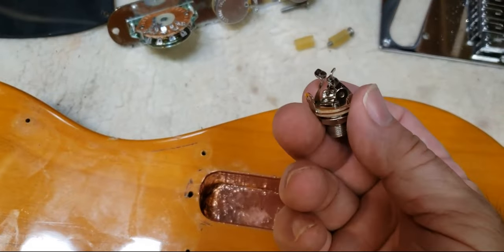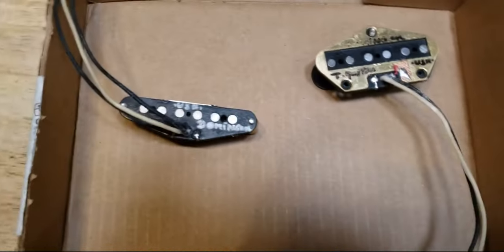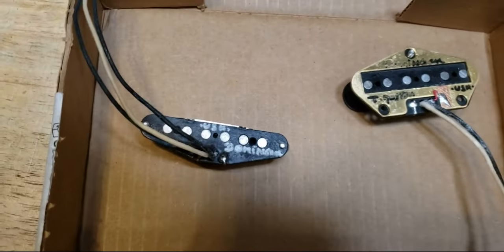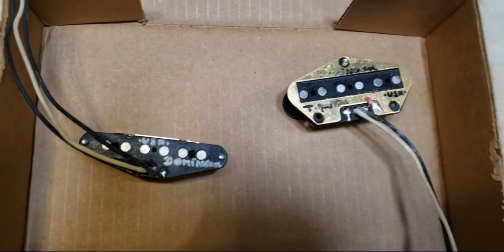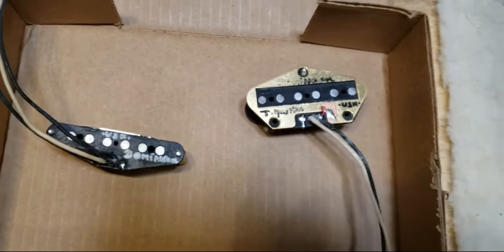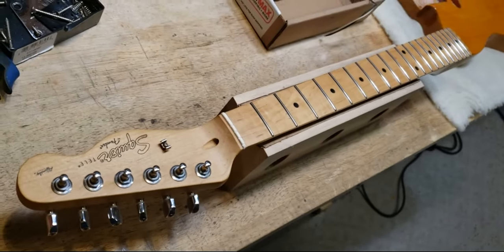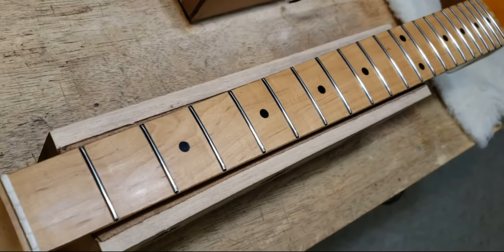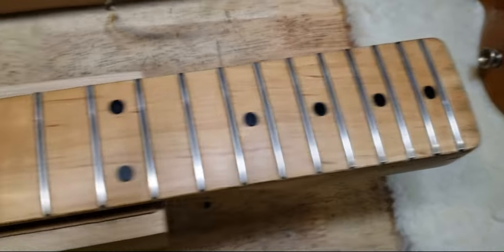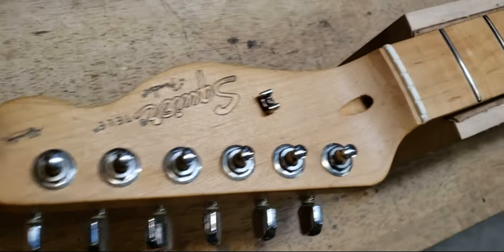It's going to have five points of contact. And we've got a beautiful set of Dominger pickups — he calls it the Master T set. Really looking forward to how these are going to sound, especially with a four-way switch. The neck is ready with the stainless steel frets. I've got the low wides on this one and a bone nut.